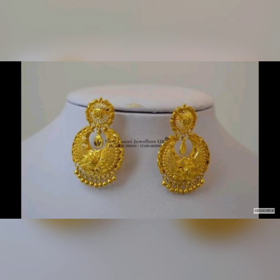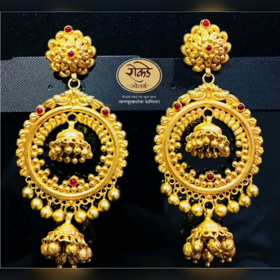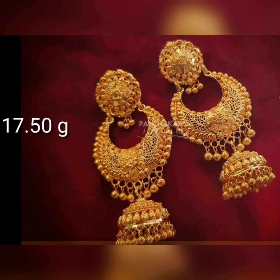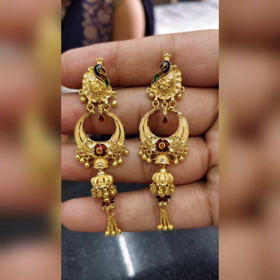Hello guys, welcome back to my channel here at Fashion World. I hope you are doing well. This video features my latest and beautiful gold jhumke design ideas.